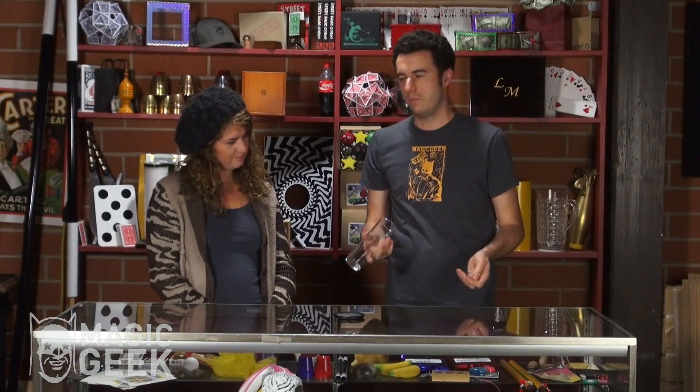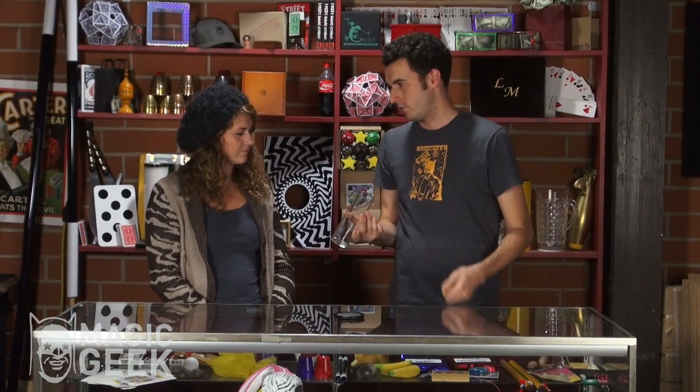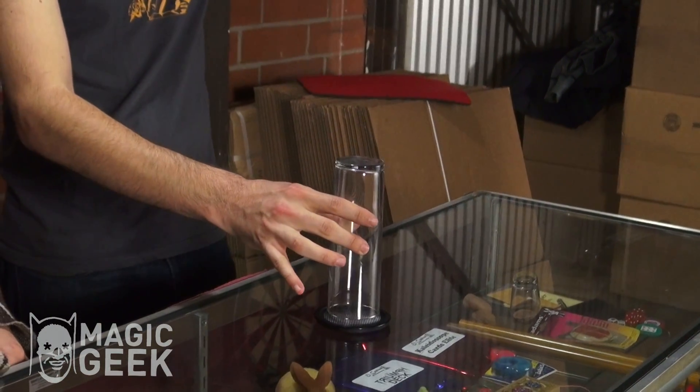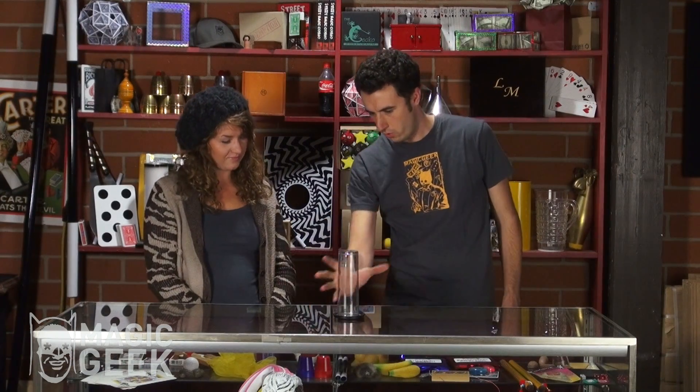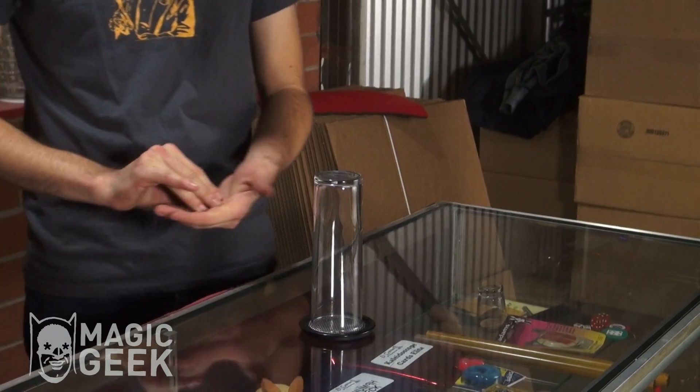Now, that's pretty cool, but there's a big opening in the glass, right? It'd be way cooler if I could do it with the glass down like this, trapping this whole area so I can't even get to it. Watch.